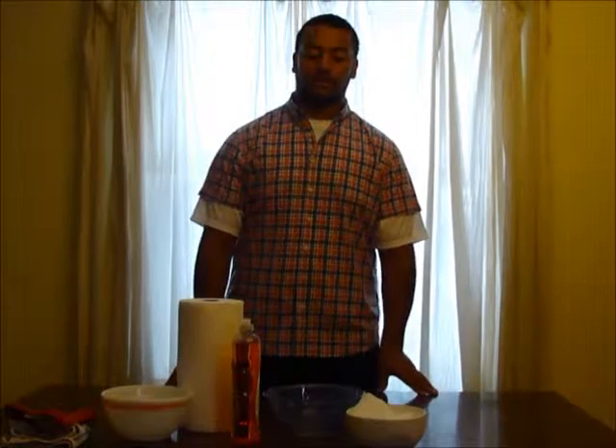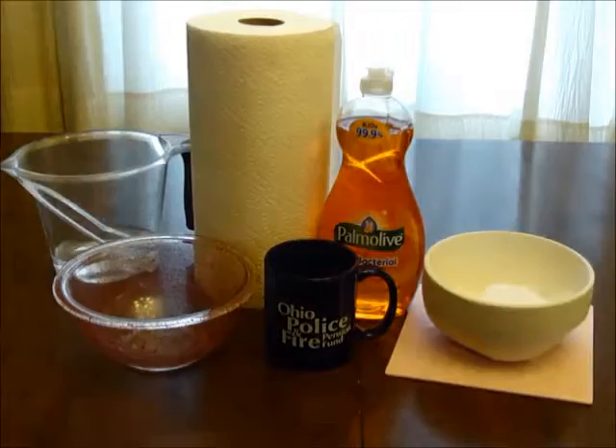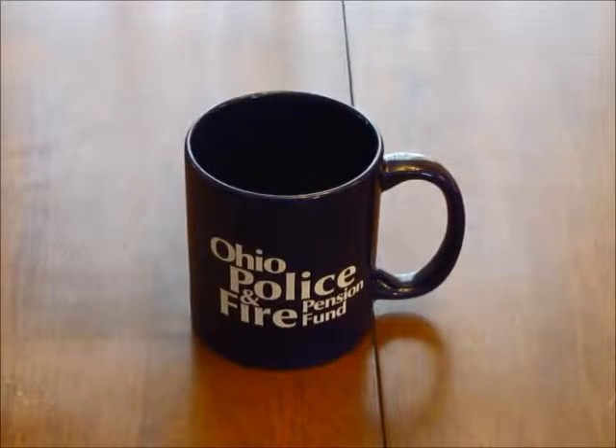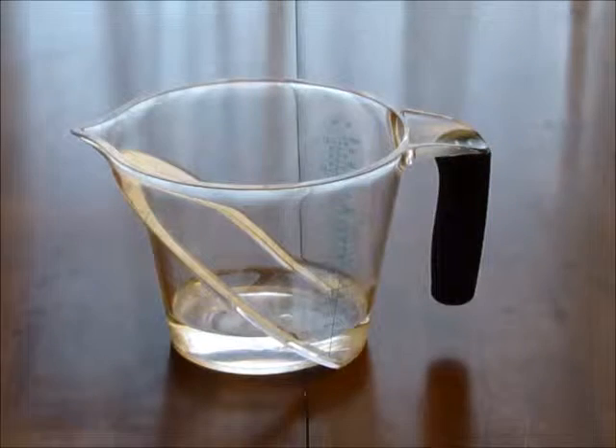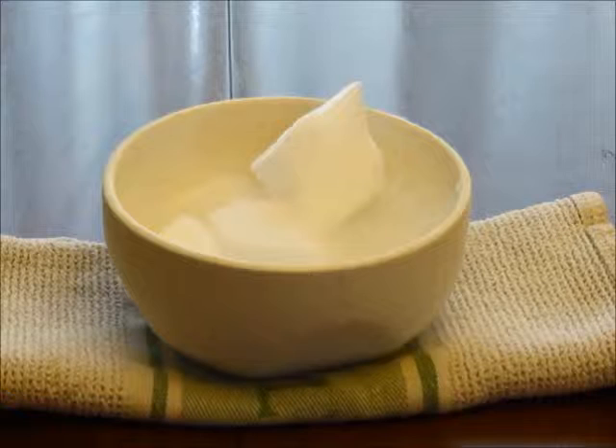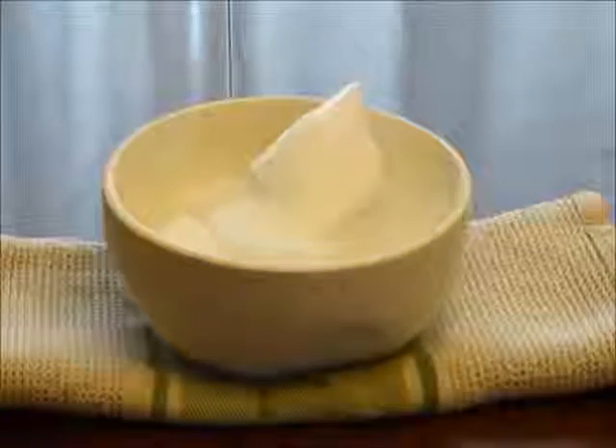Today we will be doing a simple experiment that can be done at home with adult supervision. For this experiment you will need a large bowl of water, a round edged cup, warm water, dish soap, dry ice that can be bought at certain supermarkets, and paper towels.